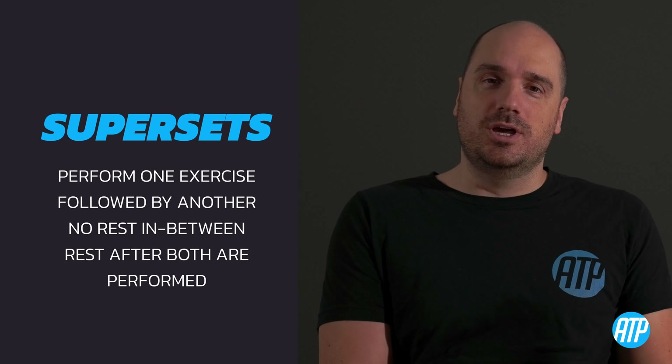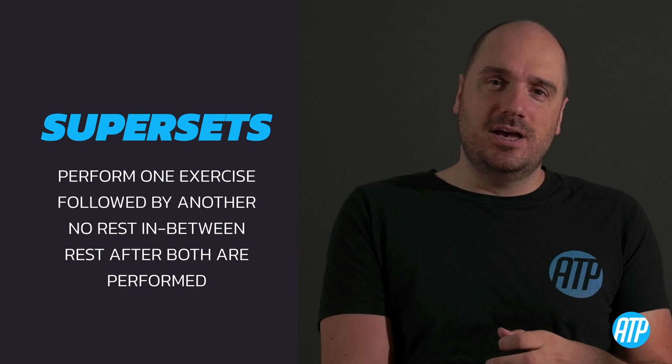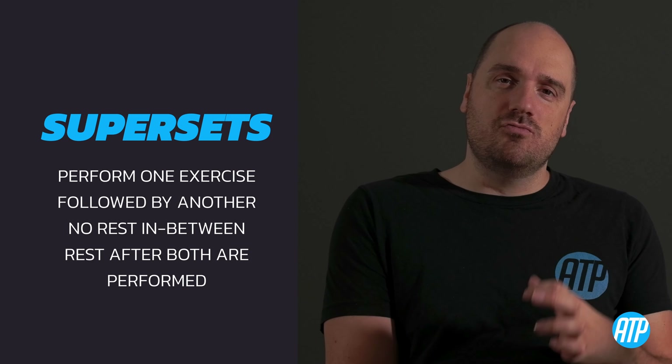Welcome to Wheelchair Fitness Explained, a video series where I take aspects of fitness and break them down to make them simple to understand, so you can take them on your wheelchair fitness journey. In today's video I'm going to be talking about supersets — a weightlifting technique where you do two exercises back to back with no rest in between. But before we look at the benefits, let's look at how you actually perform a superset.